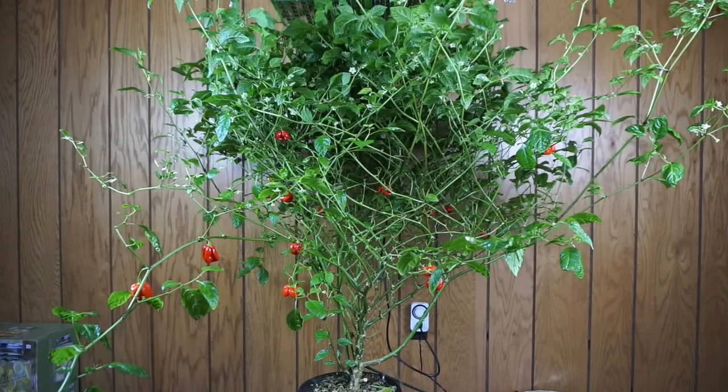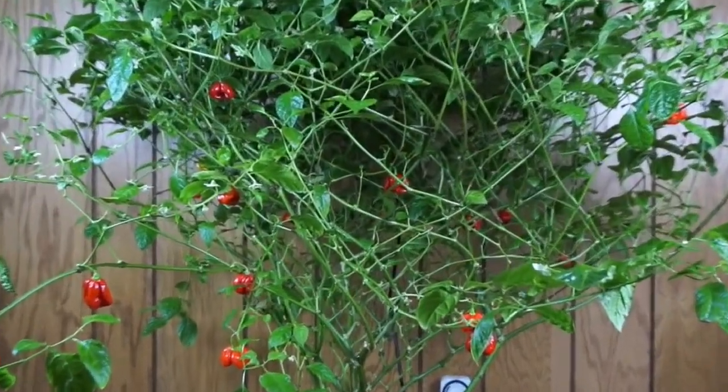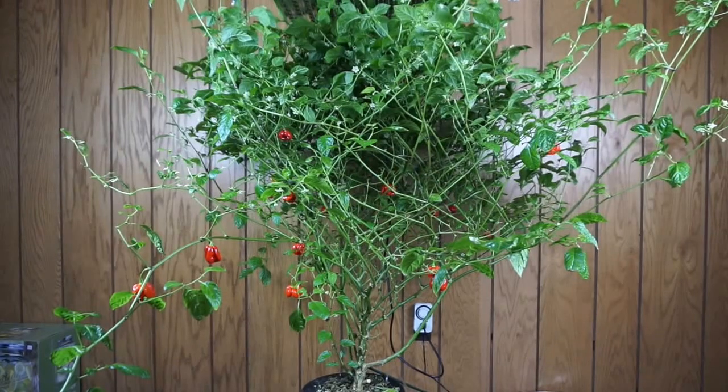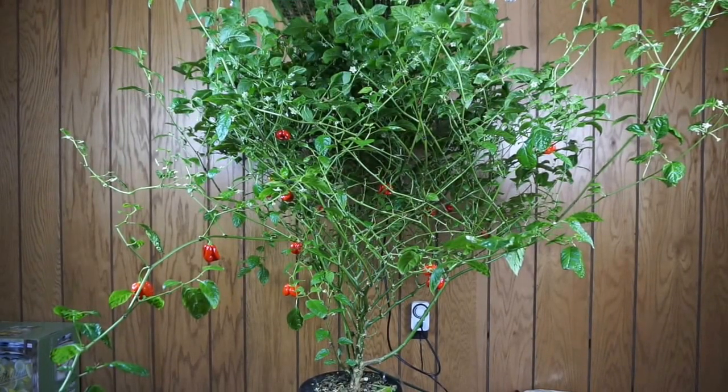Hey guys, it's day 210 of our Deepwater Culture Superhot Pepper Grow. I'm trying to get the camera set up to give this bad boy justice with how big it actually is, but I just got done measuring it and it is 56 inches tall.